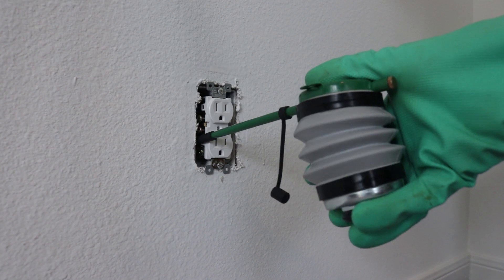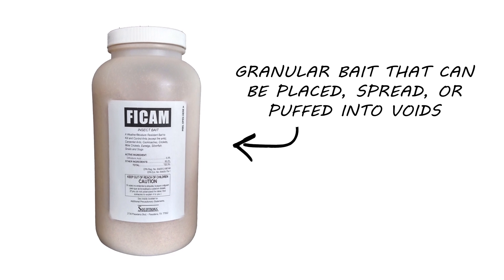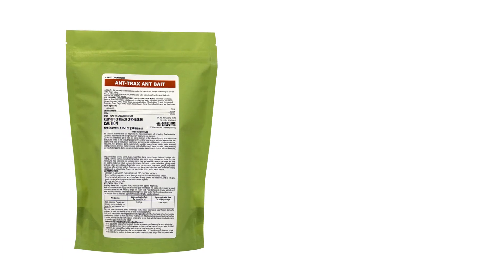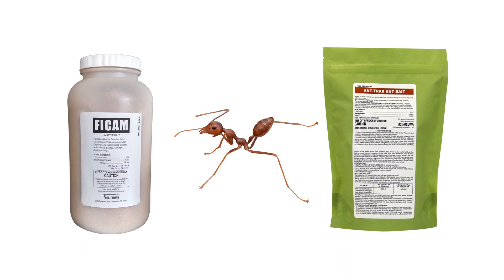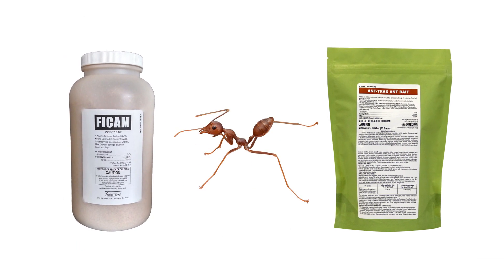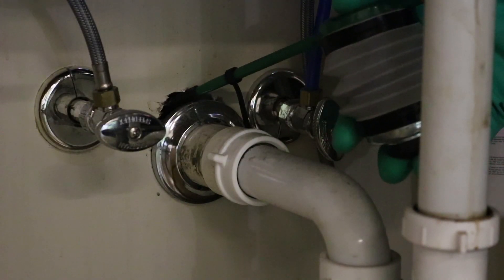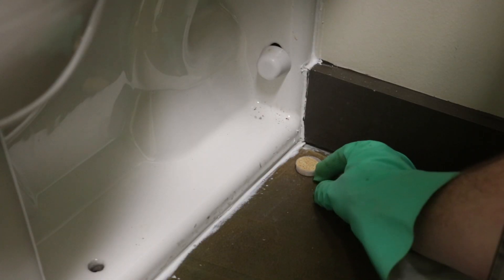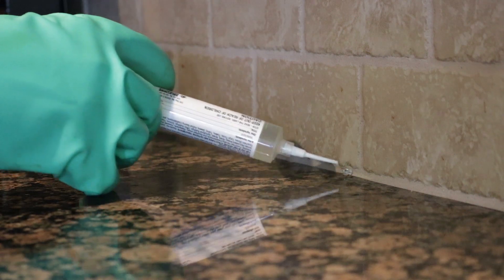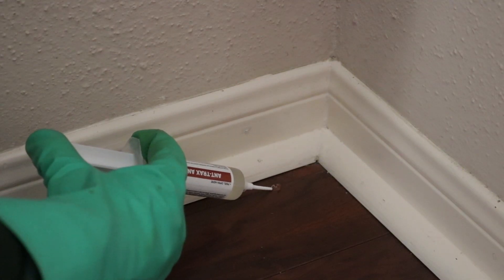If crazy ants have invaded your home, use an insecticidal bait like Phycam or Antrax. Phycam is a granular bait that can be placed, spread, or puffed into voids with a duster. Antrax is a sweet gel bait that comes in a syringe for easy application. Crazy ants are attracted to both protein and sugars, so both baiting options can be effective. Apply Phycam near sinks or drains, around appliances, or around bathroom fixtures. Or apply Antrax in locations where ant activity is common, such as kitchens, near appliances, near baseboards, and entry points.